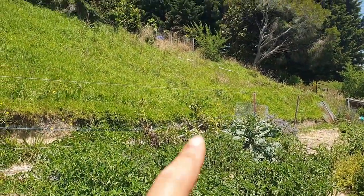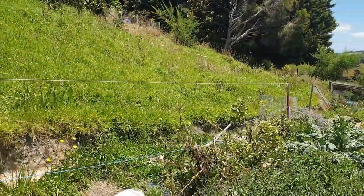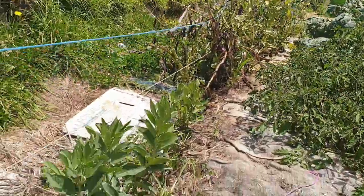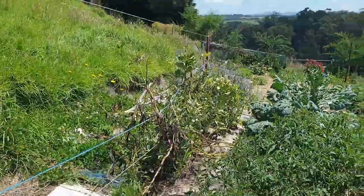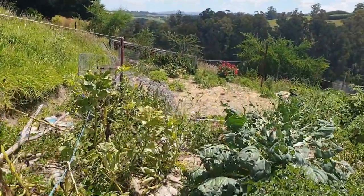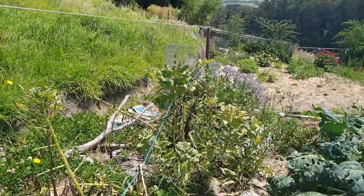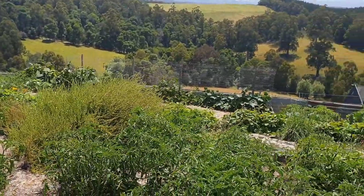I've still got some broad beans over there. They need to come out and I'll harvest what I can, although I'm getting new shoots. These are all new shoots because I've already cut these back. Because it's a cooler summer, maybe we'd get more fruit, but I'll probably just keep cutting them back and plant some proper beans here. This area needs a big big cleanup.